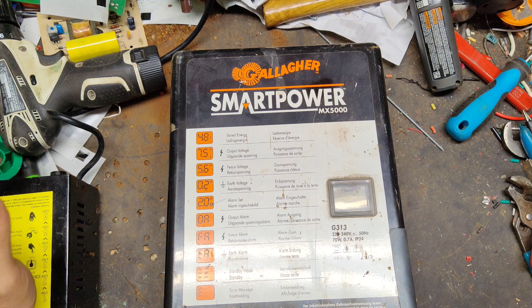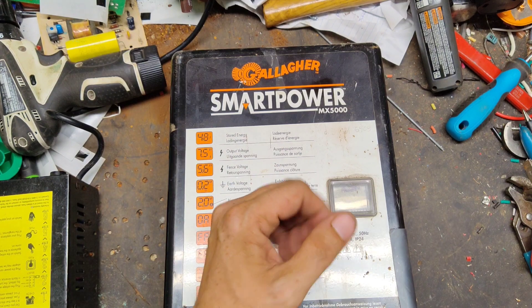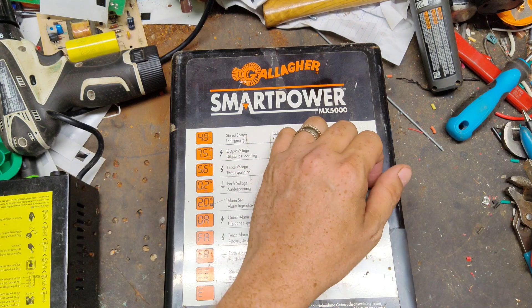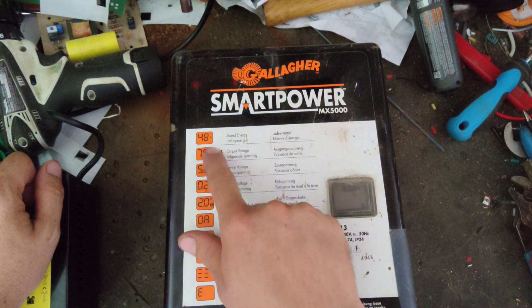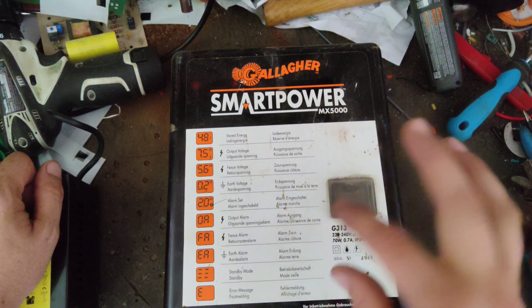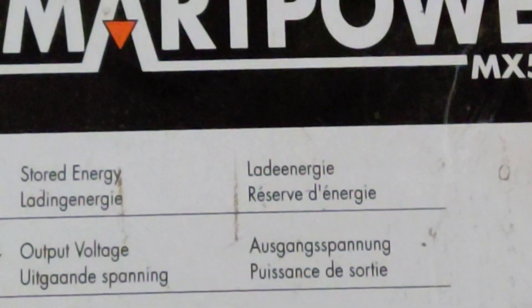A lot of brands don't do adaptive control, but Gallagher's been doing it for a long time on large units. Basically this unit will change its joule output — its shock energy — based on what it feels hooked up to. The screen cycles every time it clicks to another setting. This is a 48 stored joule unit. It goes through joules output, fence voltage, and ground voltage — cycling between four or five different readings every time it pulses.